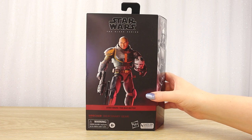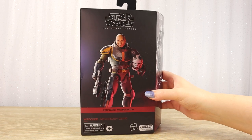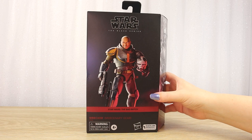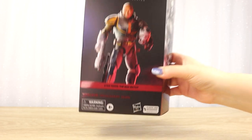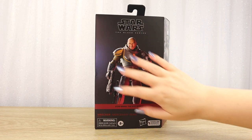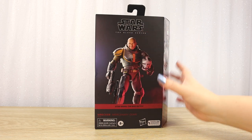Today I'm going to be taking a closer look at the Hasbro Black Series 6-inch figure of Wrecker from the animated series The Bad Batch. This is the season 2 variant — as you can see by the text on the front it says Wrecker Mercenary Gear. So this is where they've been on the run a little bit longer, so their gear is a bit more weathered.